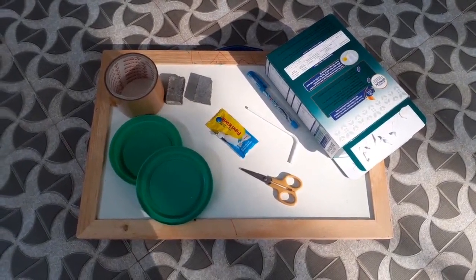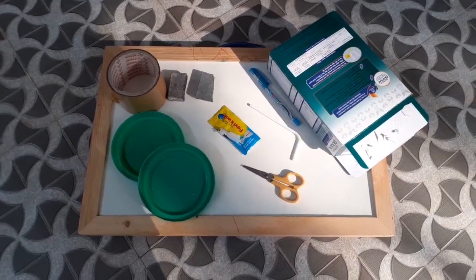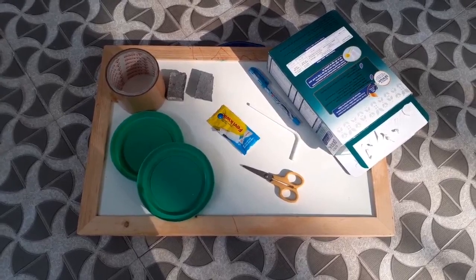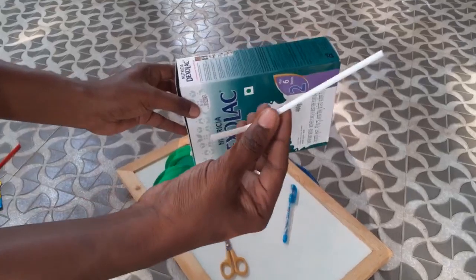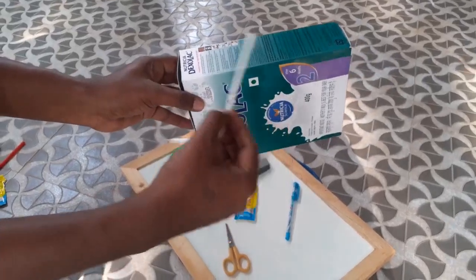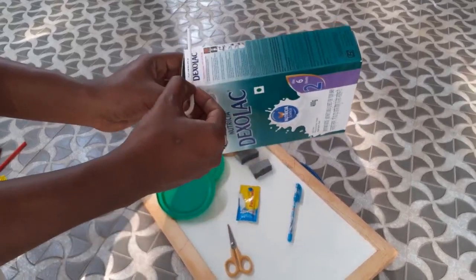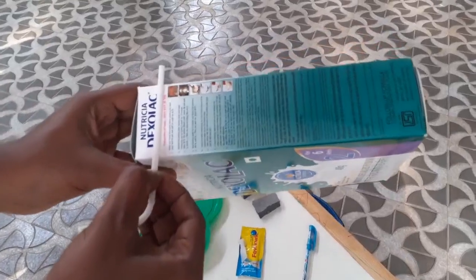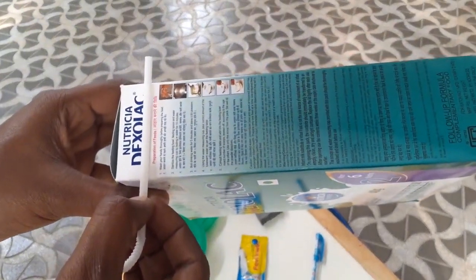2 caps for making wheels — you can take any caps of similar size. Now take the straw and the paper box and measure the distance based on the paper box width.